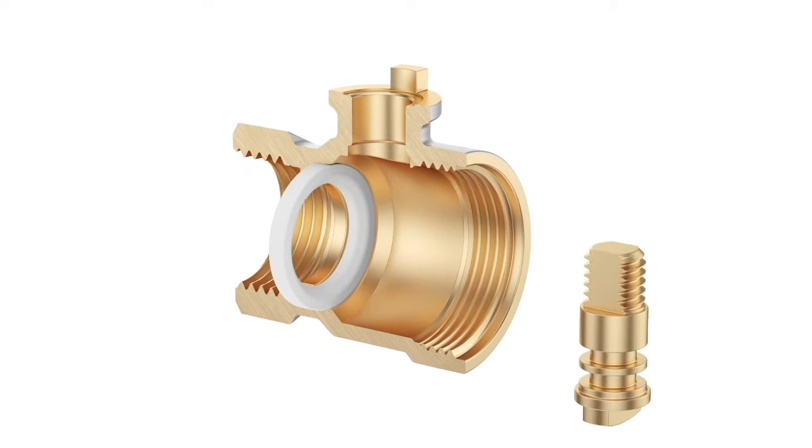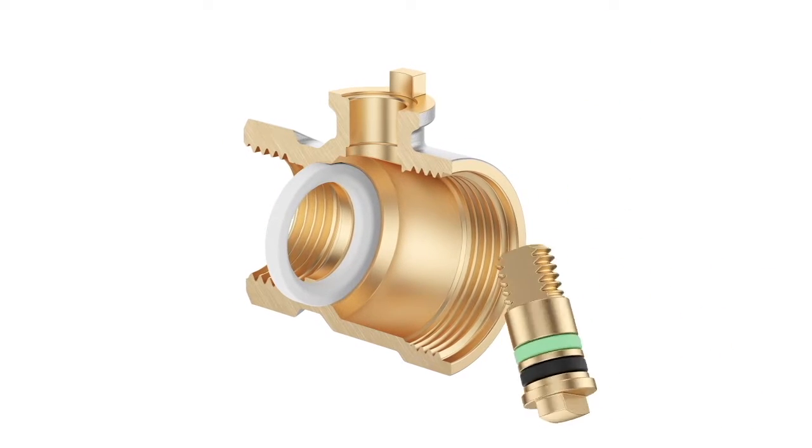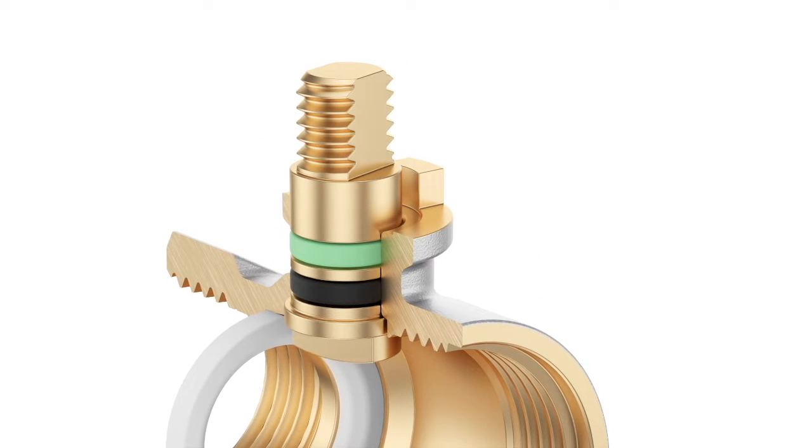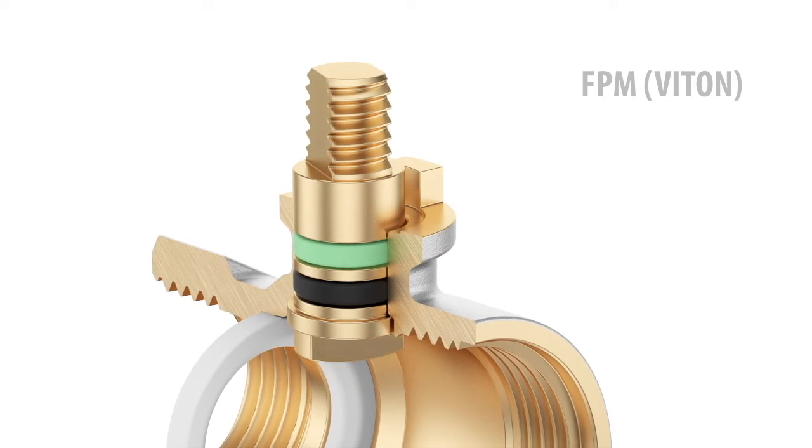Then we assemble the stem with two o-ring sealings. The upper o-ring on the stem is made of FPM, better known as Viton.